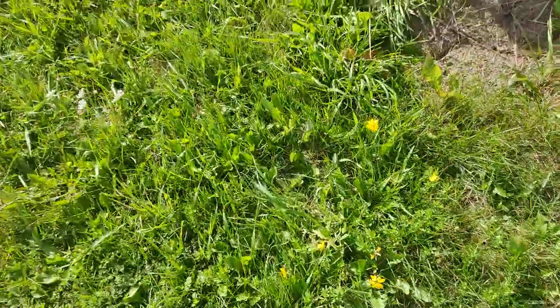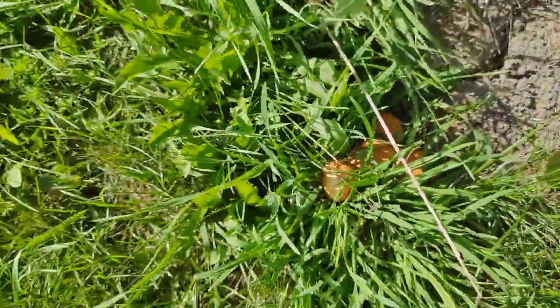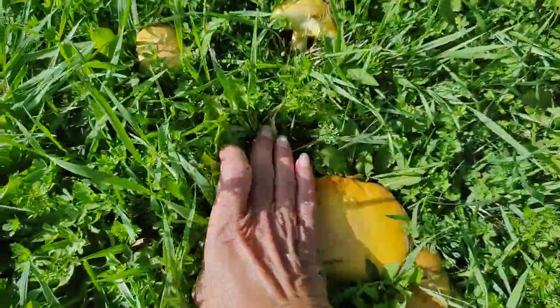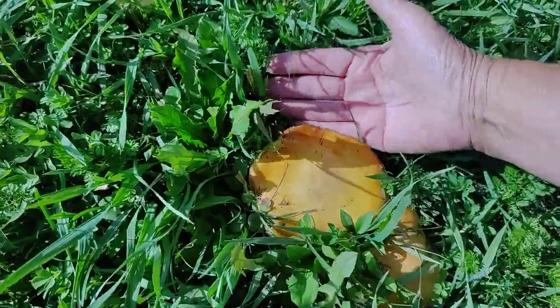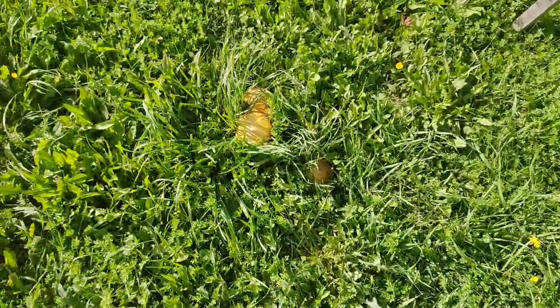Let's just take a walk around. There's some growing there. This one — look at the size of that one. And they are slippery when you touch them, by the way.